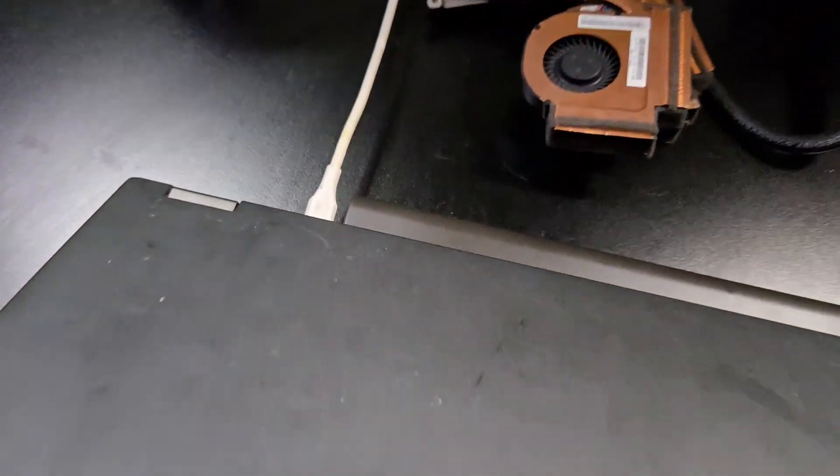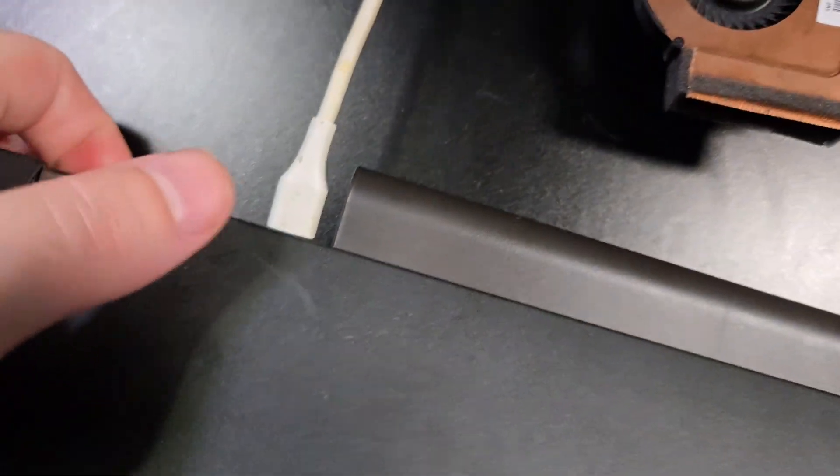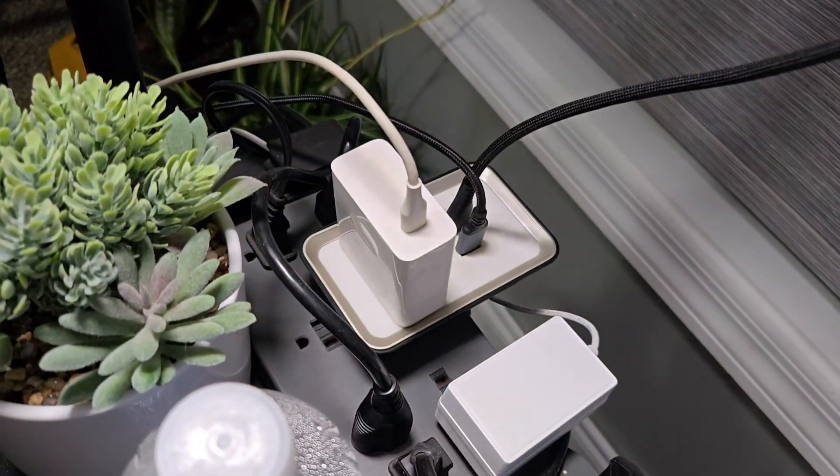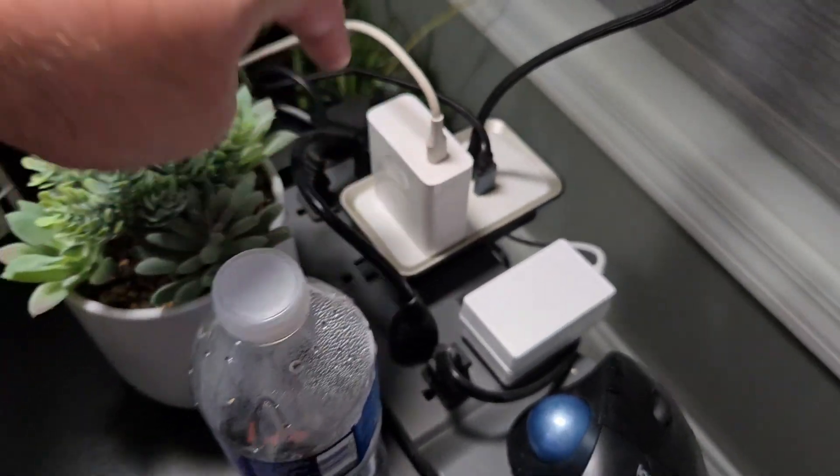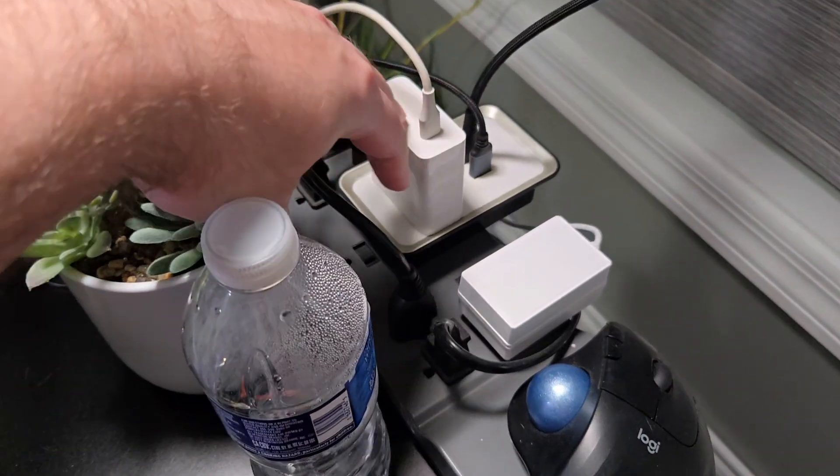I'm charging my entire laptop right now just to prove it's USB-C. Let me take my stick I'm using to record and show you — there is the USB-C cord in the back of the laptop, going right over to that big honking charger there, which I think was originally for a notebook or something.